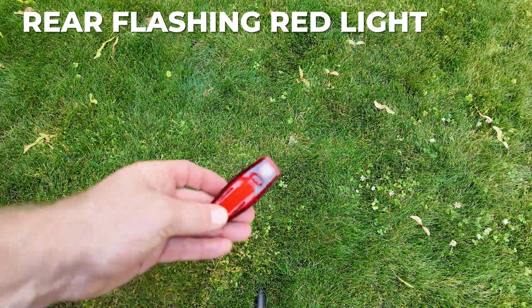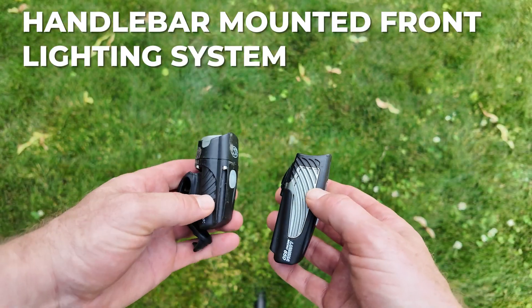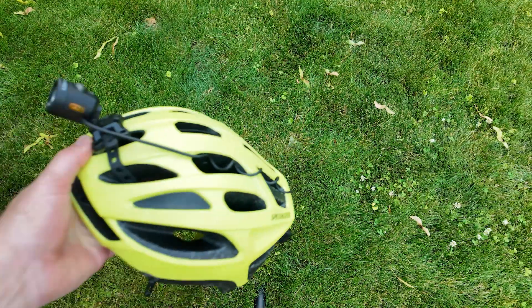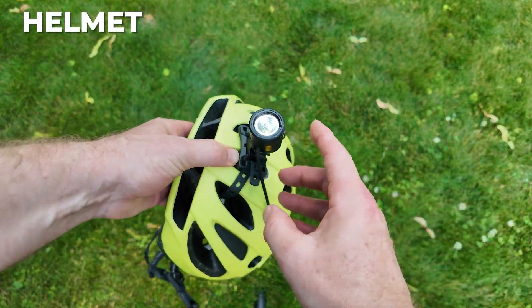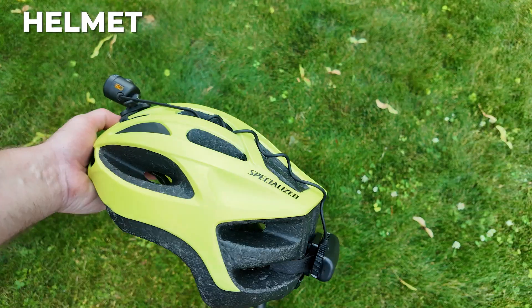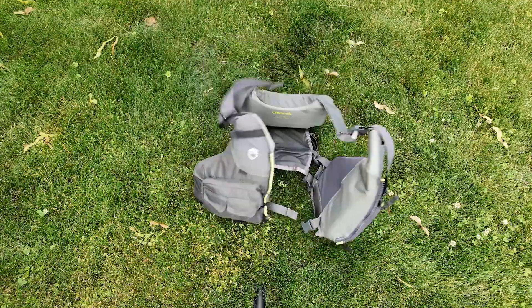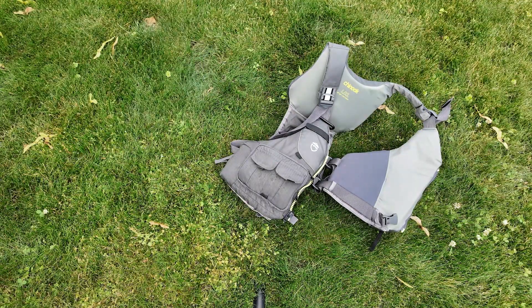You're going to be encountering some gnarly terrain, and a mountain bike is what you need to handle that. You'll need a flashing red tail light as well — do not get caught without one. Every bike needs a handlebar-mounted front lighting system; recommend a backup here too. You'll obviously need a helmet, and that's a great place to put another light source when you're riding in the dark.